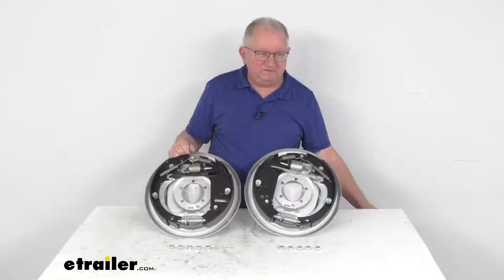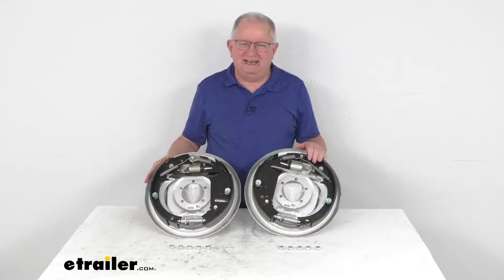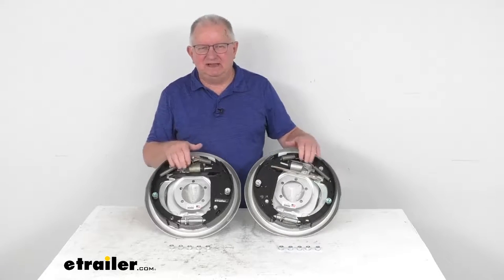That should do it for the review on this Dexter 12-inch by 2-inch corrosion resistant left hand and right hand free backing hydraulic drum brake assemblies with the parking brake.